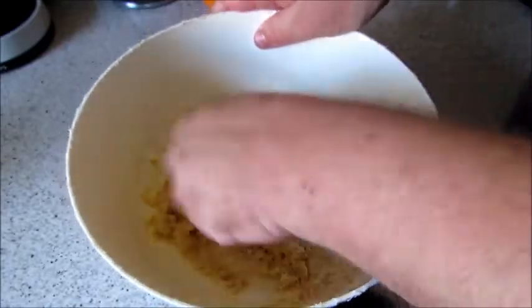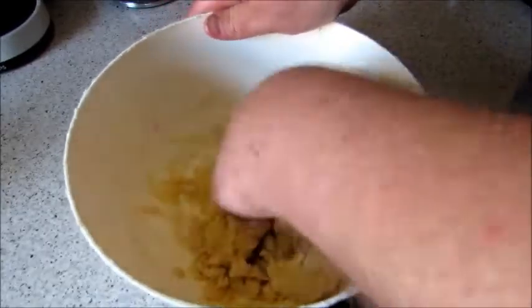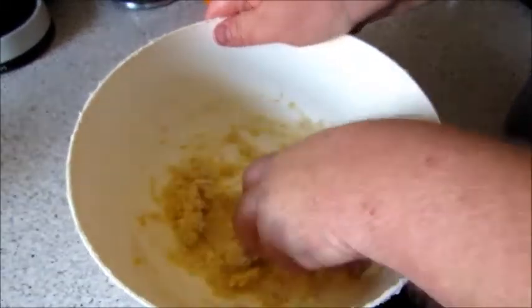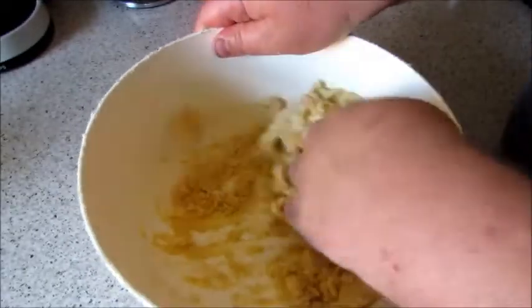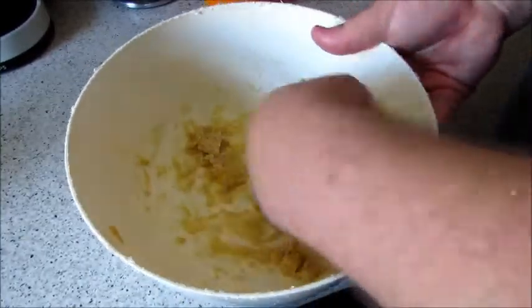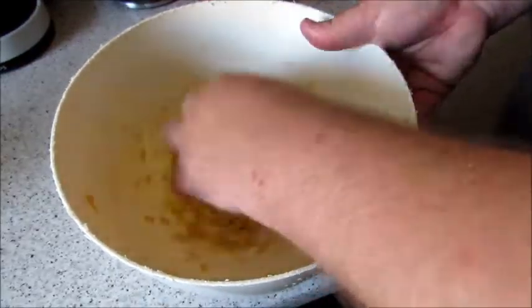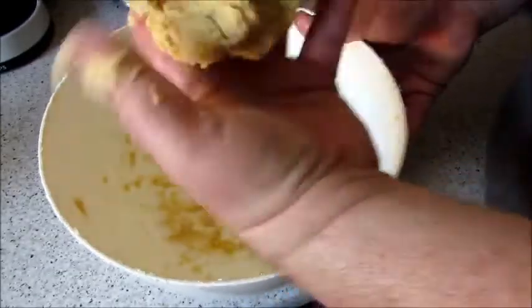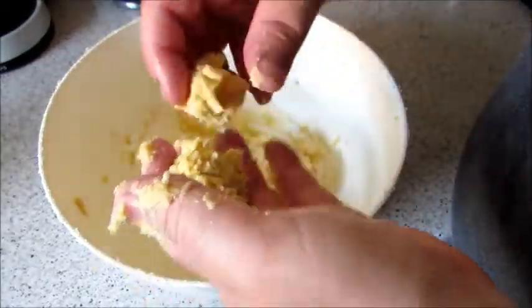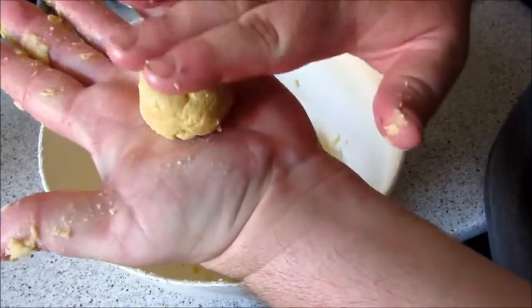Now I'm just going to get my fingers in there and bring it all together. The mixture tastes so nice — had it on my finger. So there's your mixture — you want it all together like that. Then just get some off, whatever size you want, roll them into a ball shape and put them onto a tray, then flatten them out.